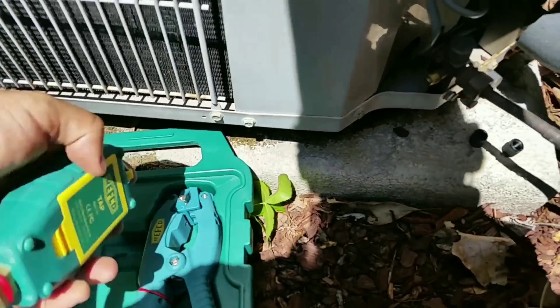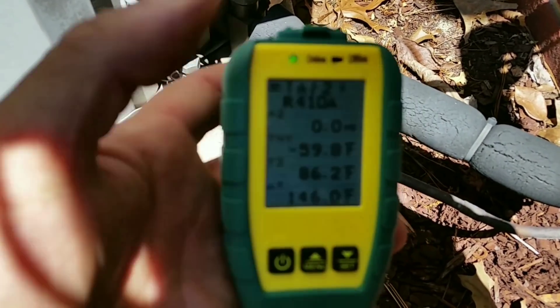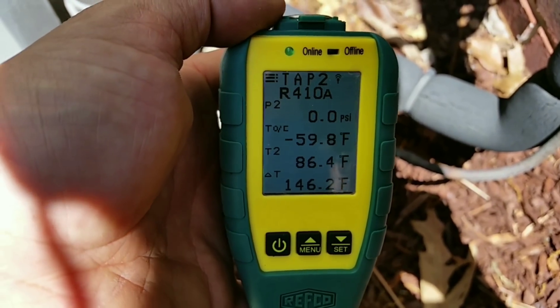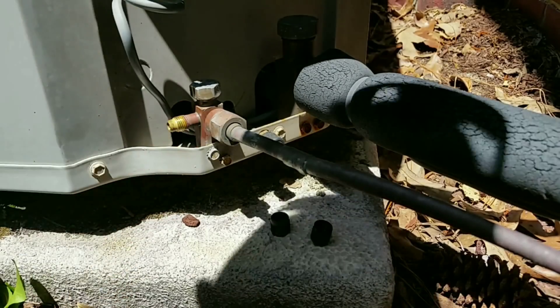It's super sunny out here, so I'm not sure how well you're going to be able to see the displays on here. Everything is hooked up - we'll go ahead and hook up the low side transducer.